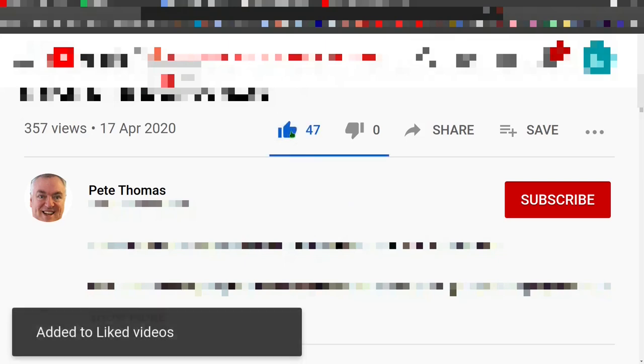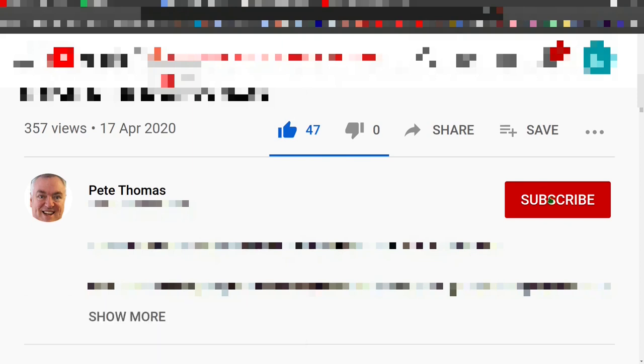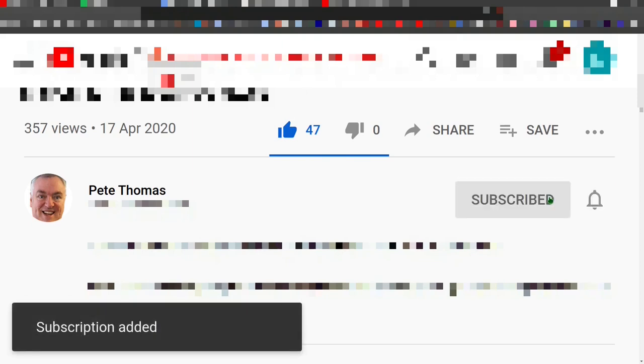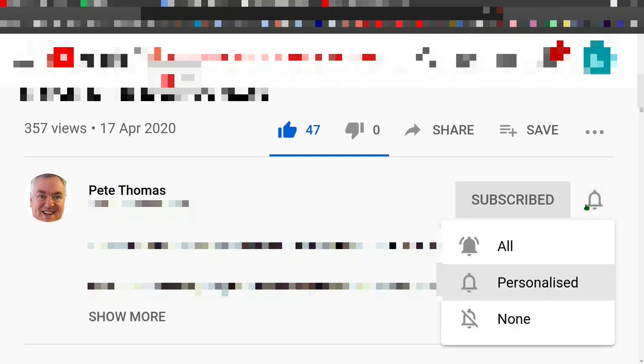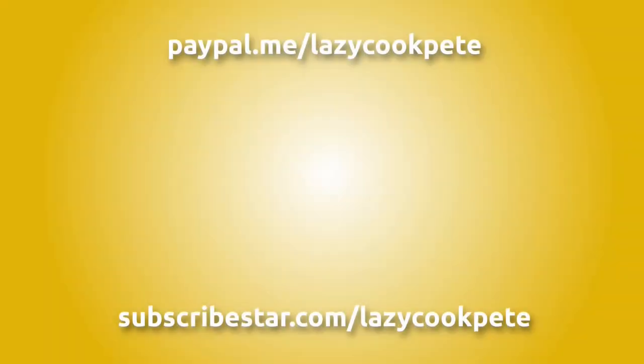If you enjoyed this video please give it a like. If you'd like to follow my channel, please subscribe and click the bell icon to receive notifications for all future videos. It would be great to hear from you in the comments. You may also wish to check out these other titles, or help me out with a donation using the links in the description.